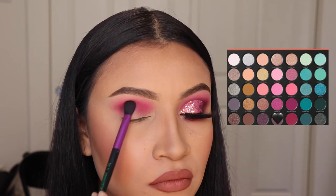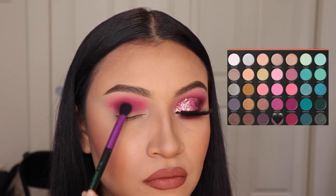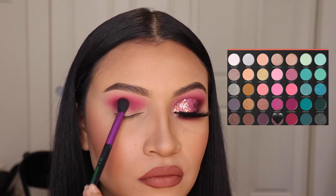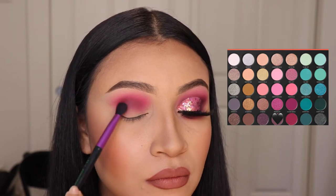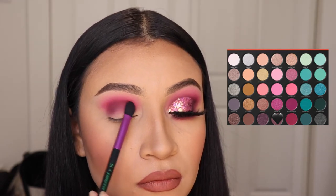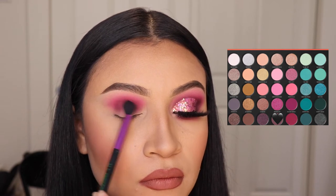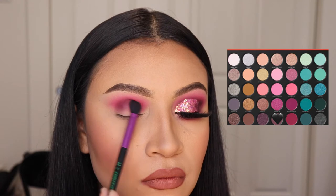Next, I'm going in with the shade Vineyard Escape and I'm going to be applying this on my crease as well, but leaning more towards the bottom of my lid. I'm pressing it onto that area, starting on the outer corner because this shade is very dark and it can get patchy if you don't blend it right. So let's do windshield wiper motions and circular motions to make sure it looks as blended as possible.